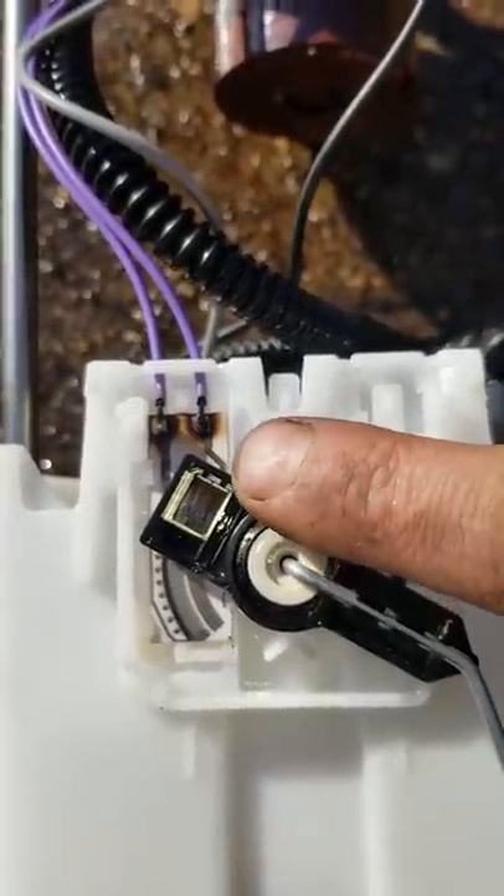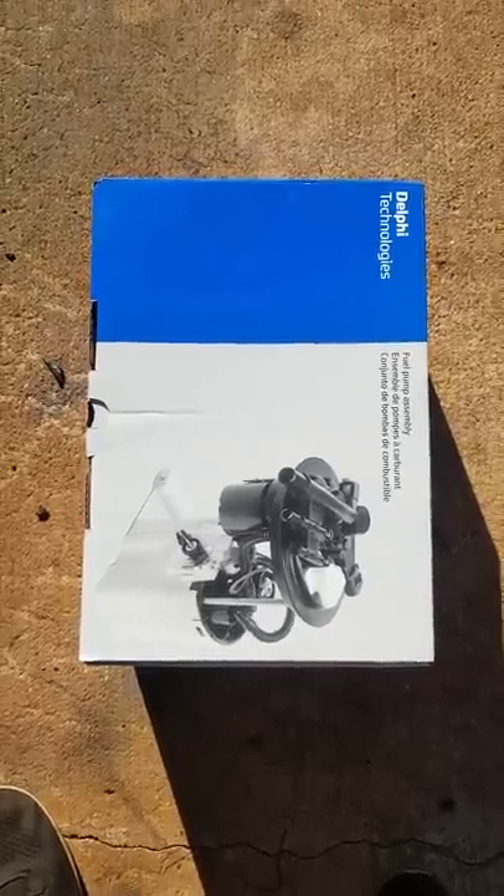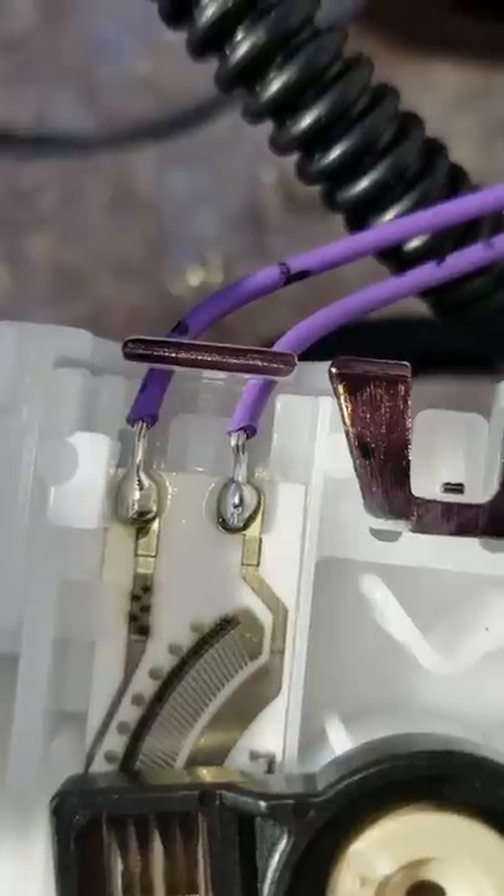Yep, that's the problem right there — the leads are burned up. The fingers still look good. Brand new OEM Delphi fuel pump. See, they're not all burnt up.